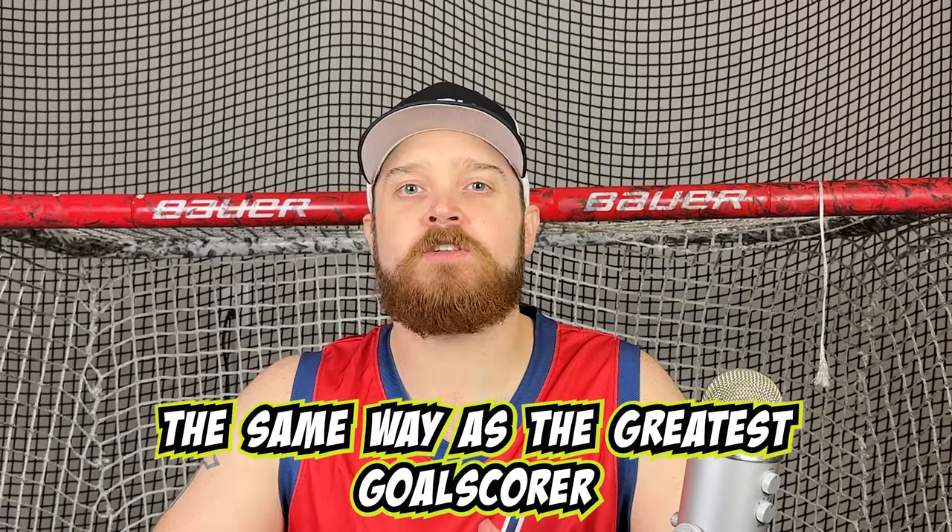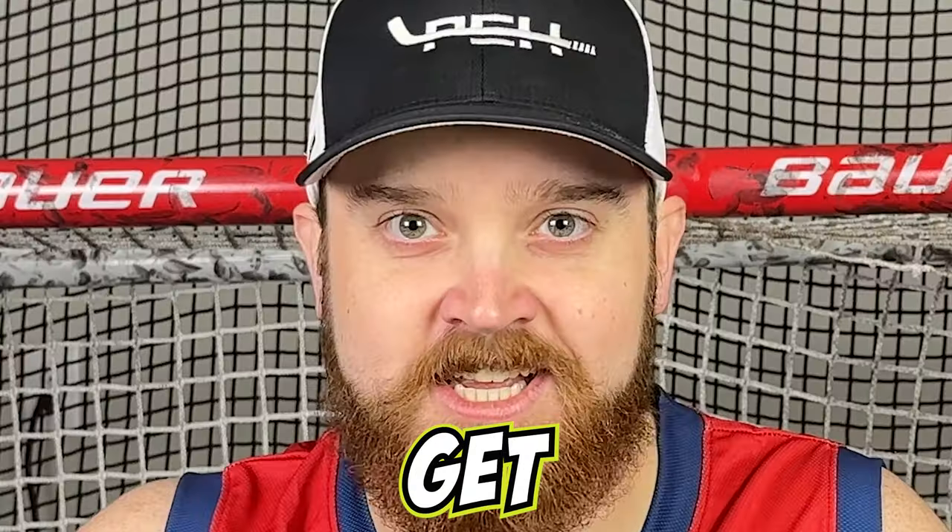Today, we are going to tape a hockey stick the same way as the greatest goal scorer of all time, Alexander Ovechkin. Let's get started.